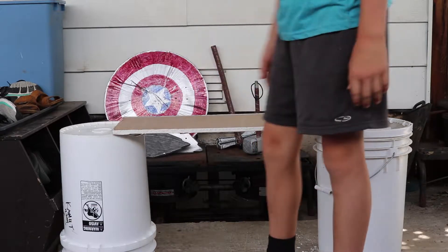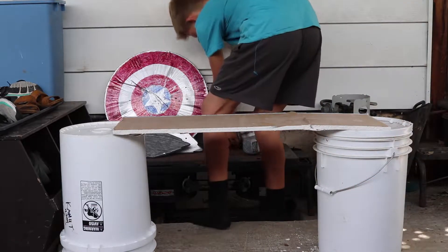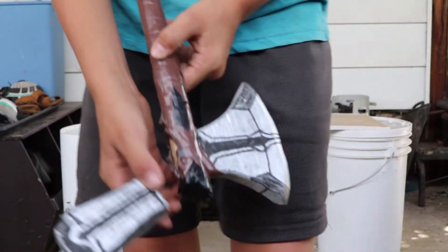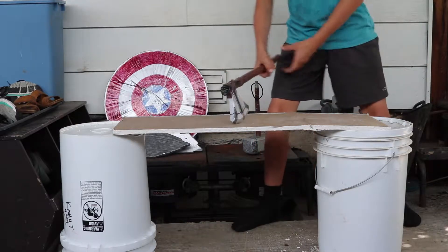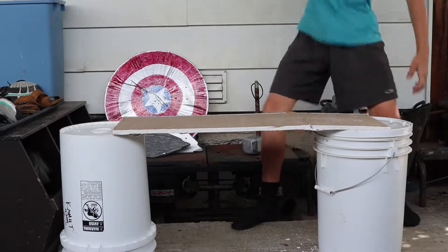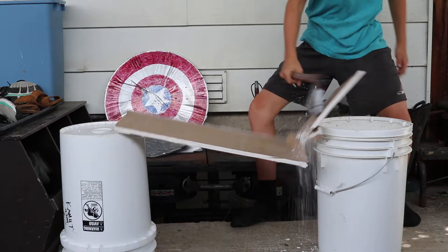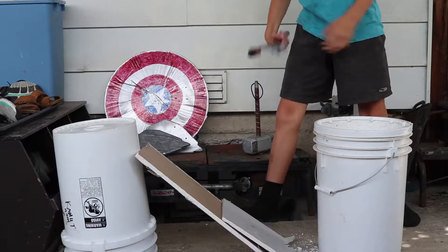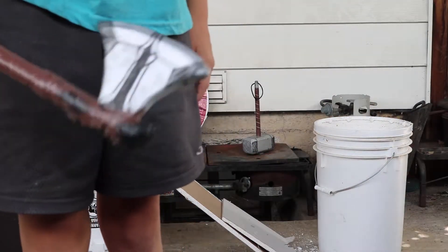Next one we're going to do is the Stormbreaker. So it kind of broke, but we can still use it. Three, two, one. Bam. This thing, guys — this is crazy.